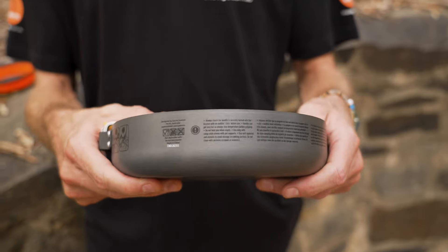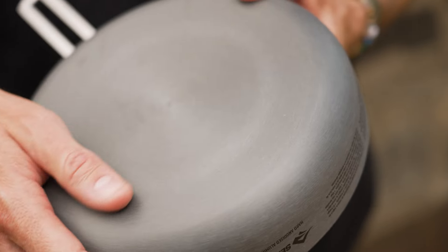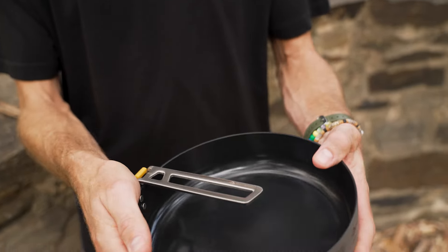The main body of the fry pan is hard anodised aluminium, with a hard anodised coating on the outside. It's reasonably thick aluminium — I can't flex it at all, it feels really strong — making a great balance of weight and heat dispersion.